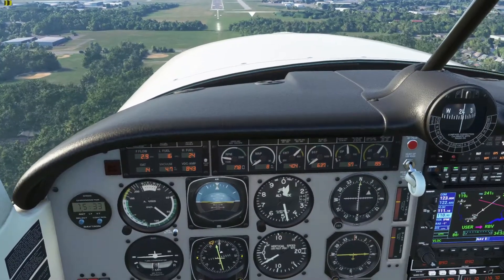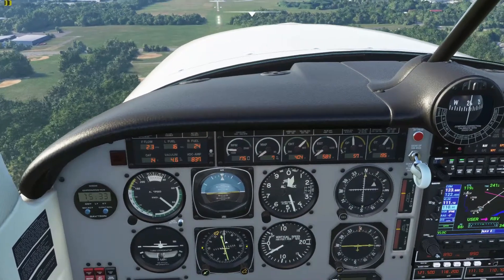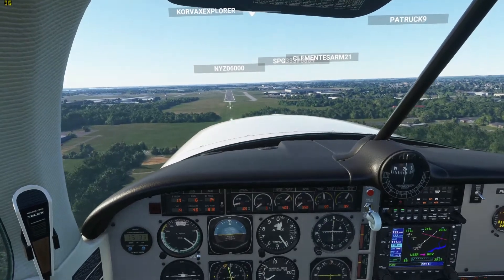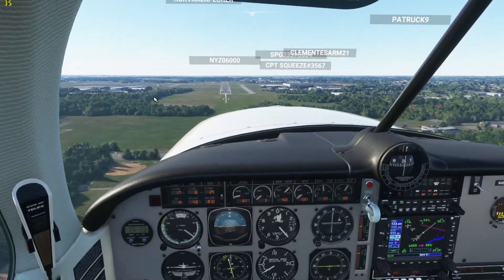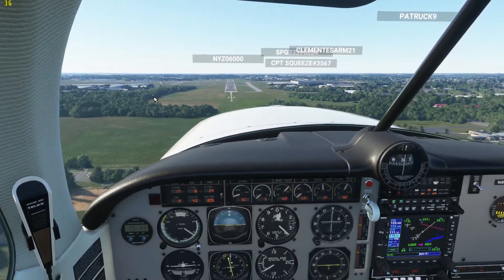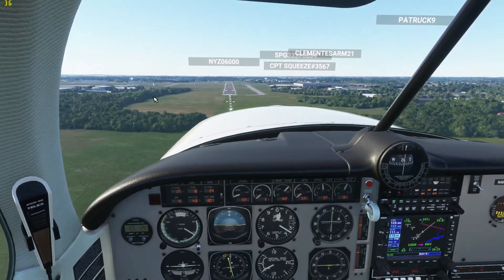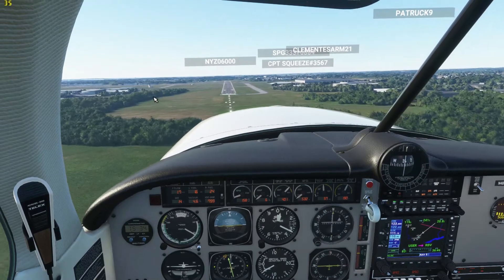So now there's not going to be any callouts on this plane. I'm going to slow down a little bit — I want to be about 80 knots. That's what I found works nicely. The airport we're landing at I believe is 103 feet altitude, but I'm not sure, so I'm just going to wing it.